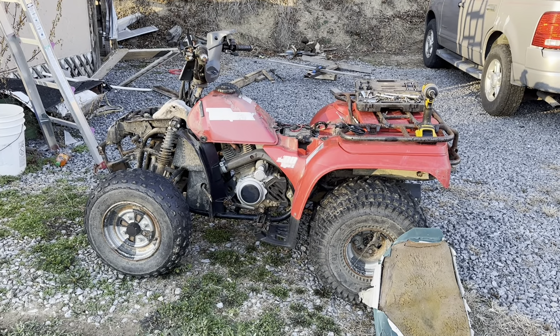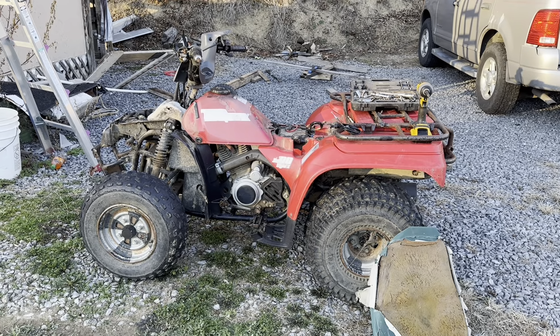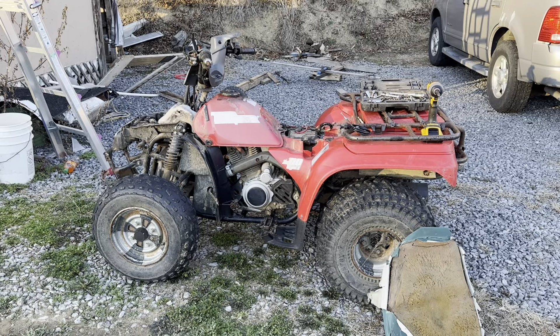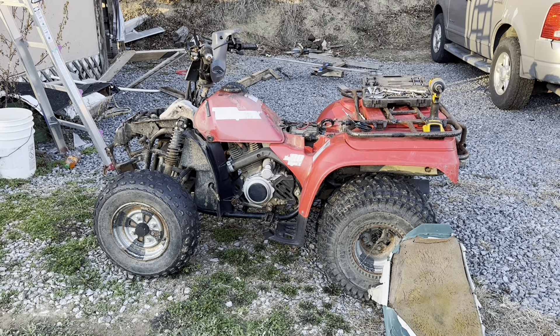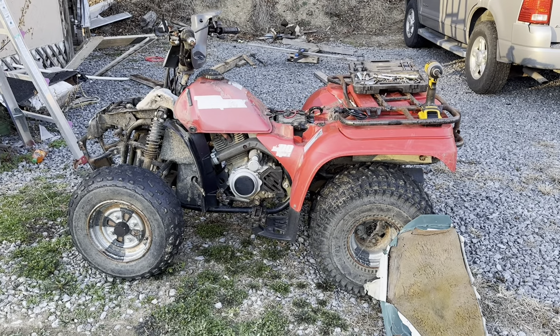Hello everybody, welcome to the CJW channel — I appreciate you stopping by. I thought I'd do a little video to show you a project I'm working on. Right here is a Honda 1992 TRX 200D Type 2 four-tracks ATV, two-wheel drive. It's been a great four-wheeler — I've had it since 2008 or 2009, somewhere in that time frame.